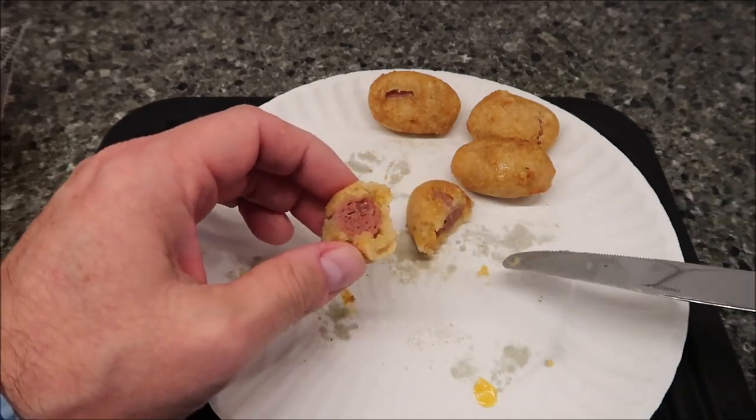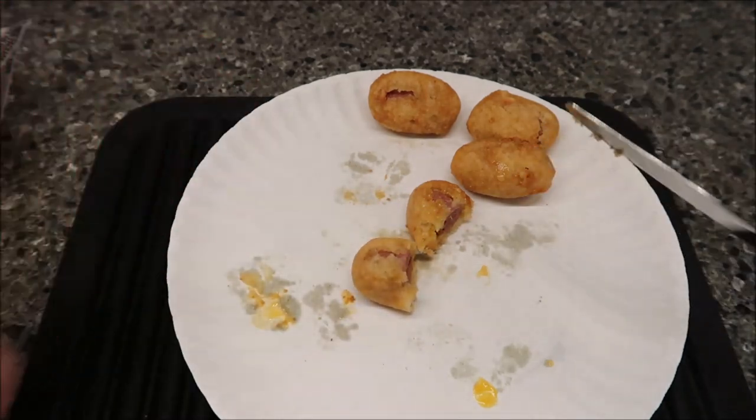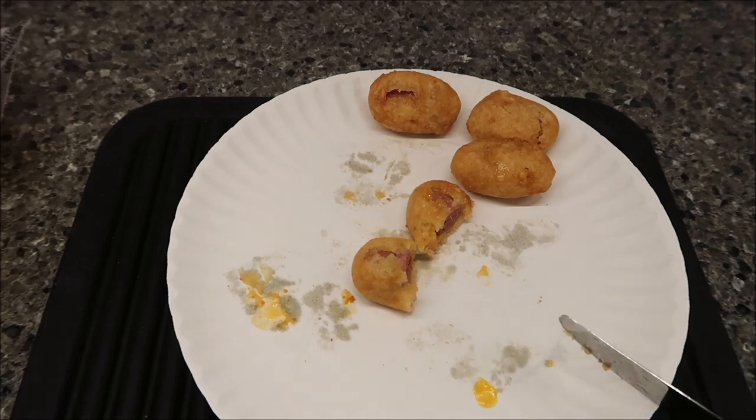I want to cut one in half to see what they look like. You can see there's a little cheese here and there — a little piece of cheese — but not a lot. I let these cool off and took them to the table. These are cheesy pizza corn dogs, so let's see if they taste like pizza. They do have a pizza-like flavor to them, with a similar seasoning to what you'd find in a pizza sauce, but there's no sauce of course.